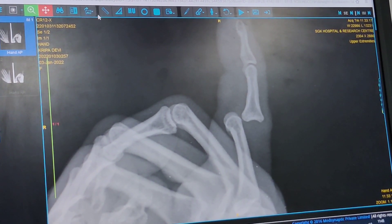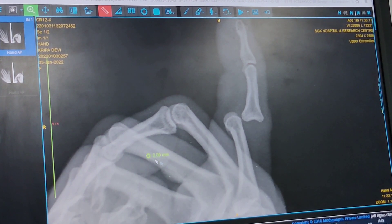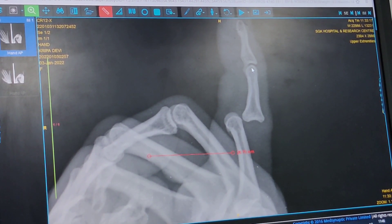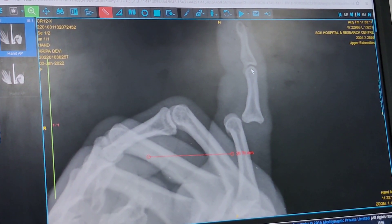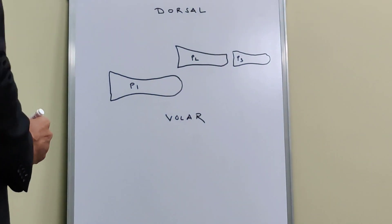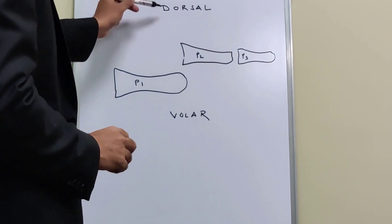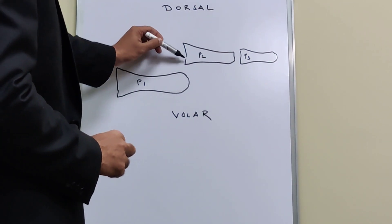So what I do — as I draw an arrow here — I would push this back with my hand and with the other hand I will try to reduce it. I will explain it again when I am doing the reduction manoeuvre. I have drawn this for you: this is P1, this is P2, this is P3; this is dorsal, this is volar, and this is how the dislocation looks.